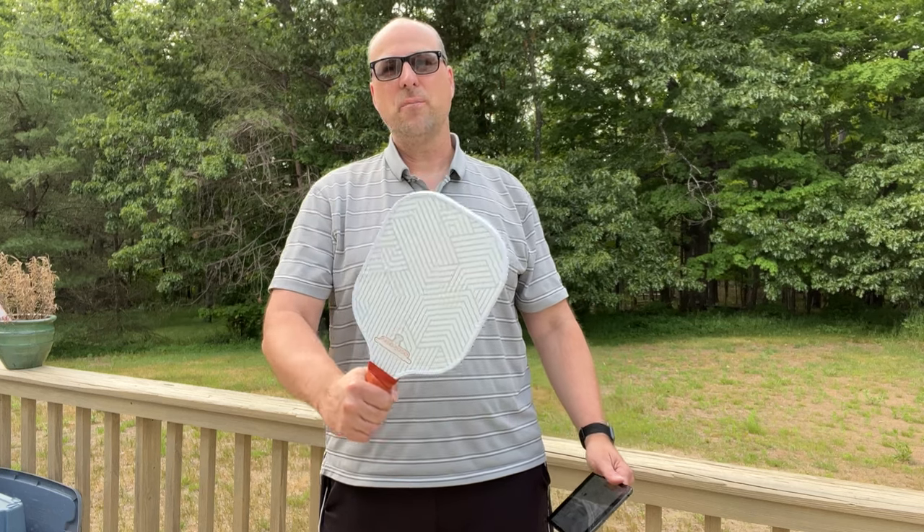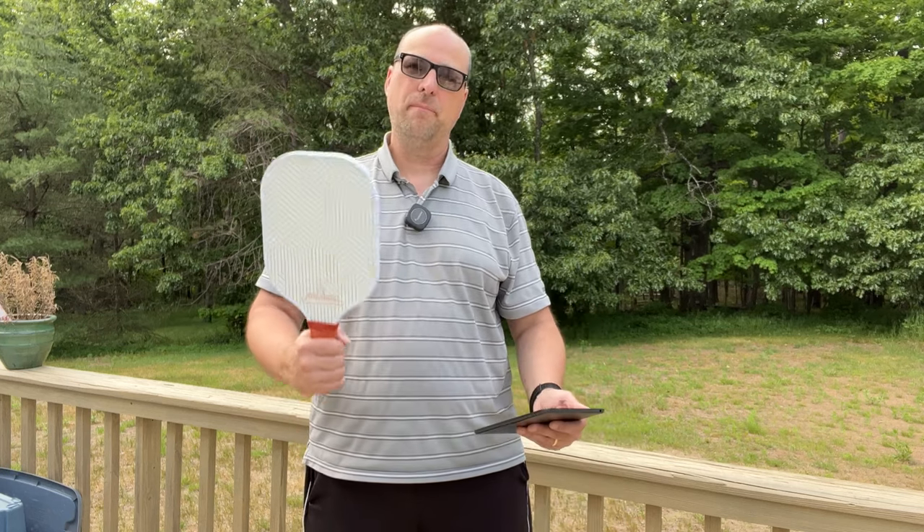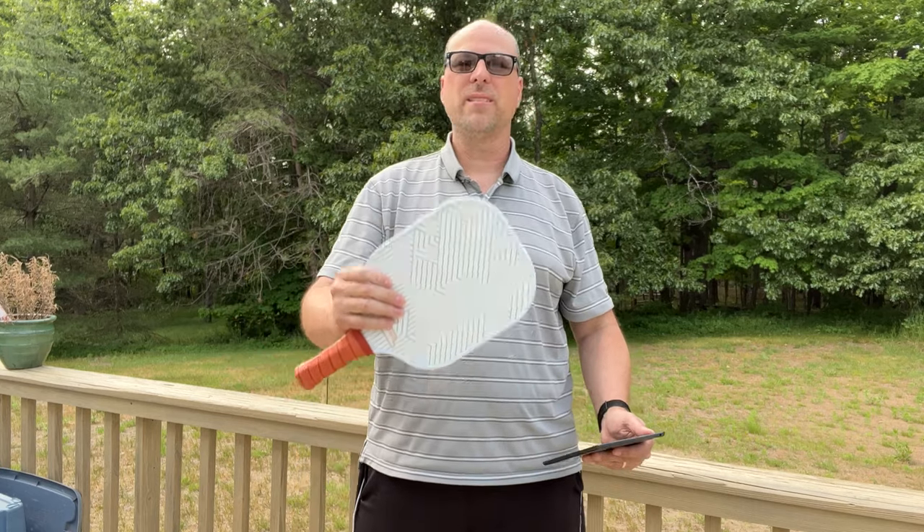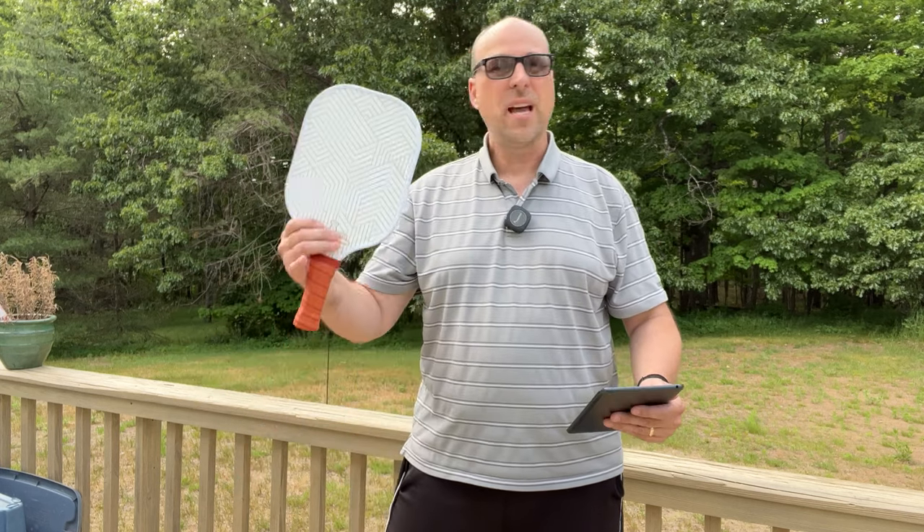Today we're taking a look at these IO Poso brand pickleball paddles. These are one of the brands that you're going to find on Amazon that's kind of into the leisure sport category. These are not USAPA approved paddles, and they're really designed as kind of a gift and for beginners.